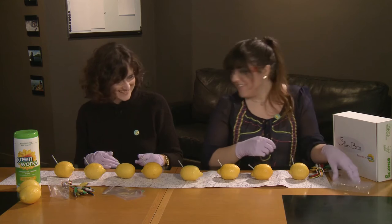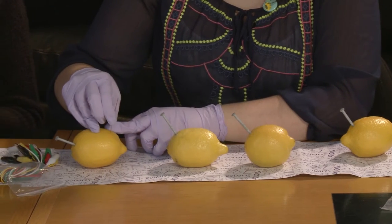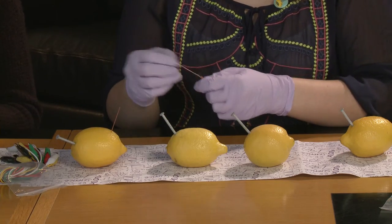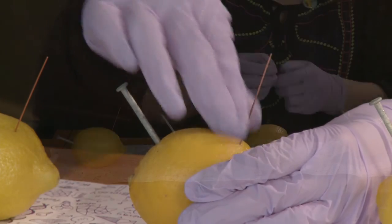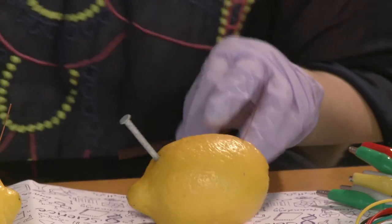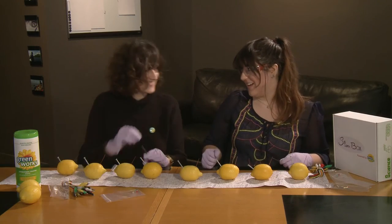Now we're going to copper them. So you're going to insert the copper wire at the opposite end and you want to put it in for about an inch and a half. They look like little aliens. Coppered it.